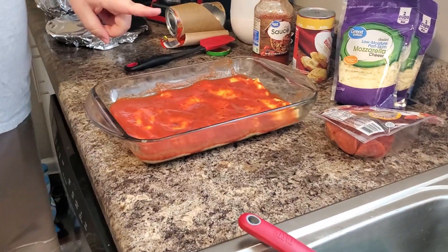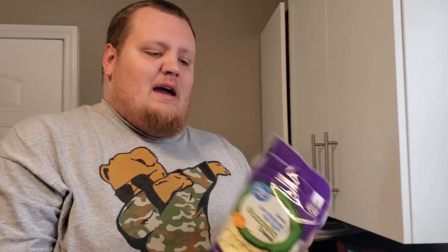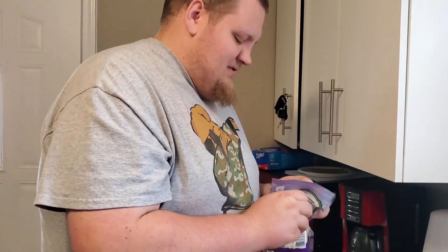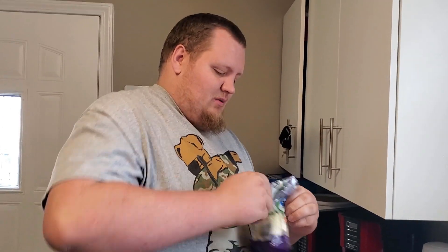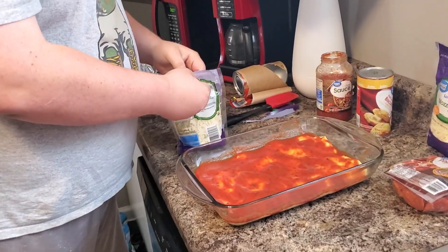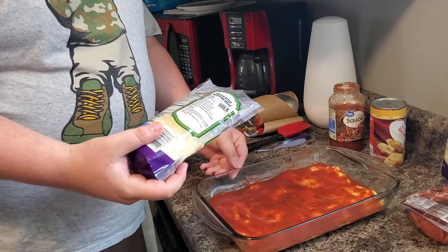I actually got double of everything, so I'm just gonna make one pan today, and if I like it I'll make another pan another day. Next we're gonna go ahead and add the mozzarella cheese. Let me get it open here — gosh, I hate when the seal breaks — there we go. Now I'm just gonna sprinkle this cheese on.